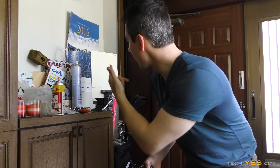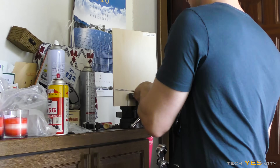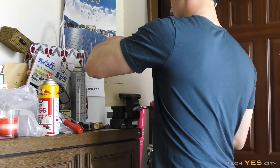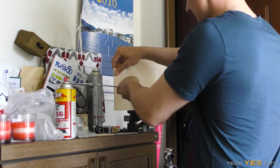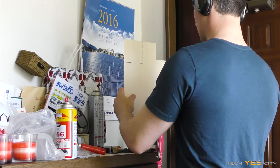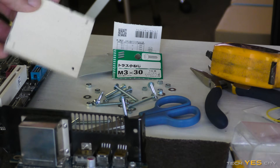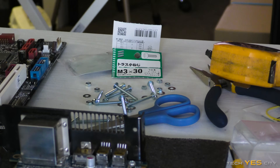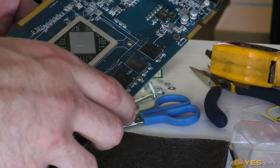So now we're gonna cut out the brackets for the water blocks. I've marked out the blocks now for drilling, and I've also got these 3mm screws from the hardware store. You can see here they fit perfectly, so that's really good.